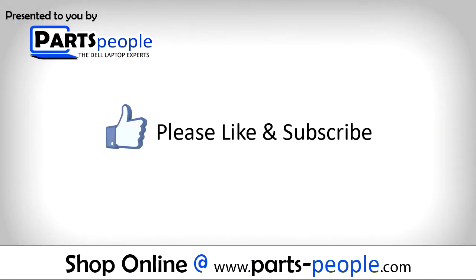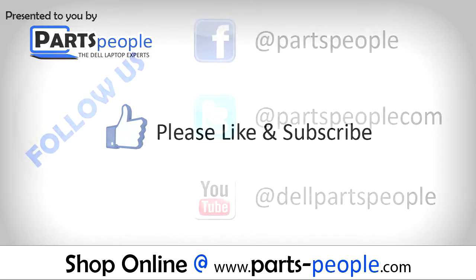Thanks for watching. If you enjoyed this tutorial, give this video a like and subscribe to our YouTube channel.